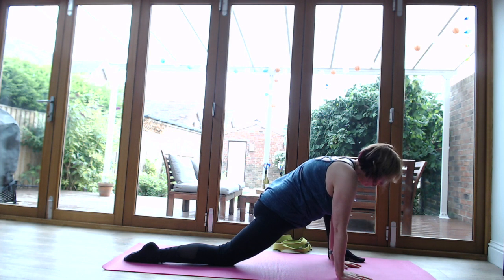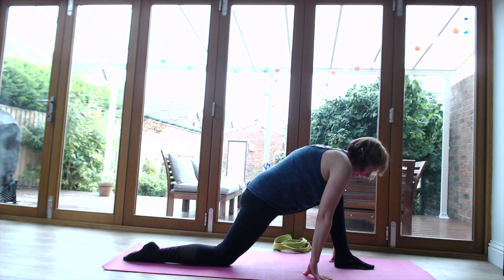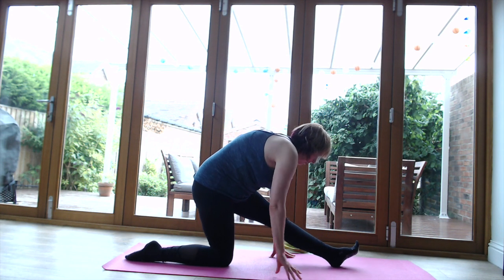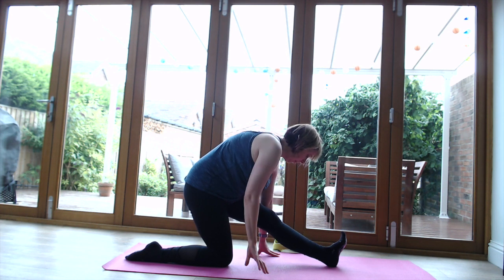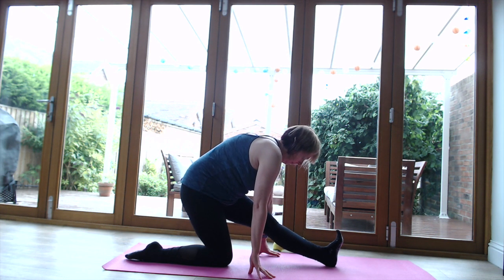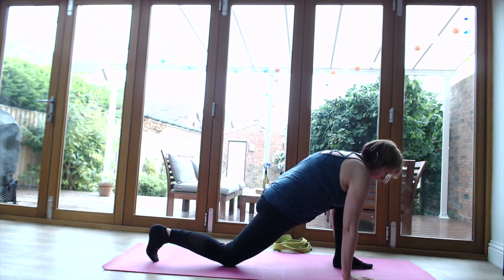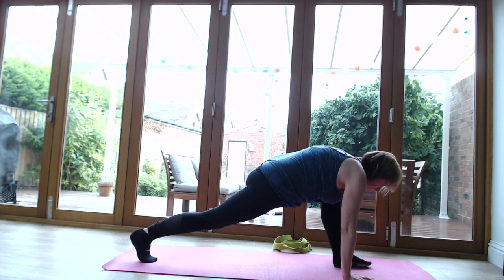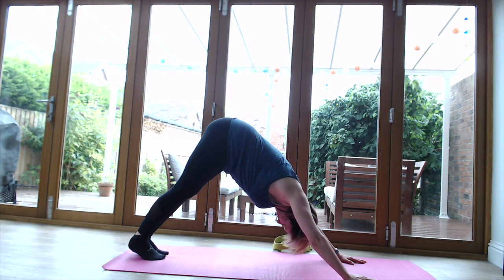Bring that hand back, walk the left foot back between the hands, and walk the hands back to stretch that front leg and release any tension that's arisen. Then walk the hands back either side of the feet, curl the toes under, bring that knee up, and bring the left leg to join the right into a lovely downward dog. Feel that lovely sensation and stretch on the back of the legs.